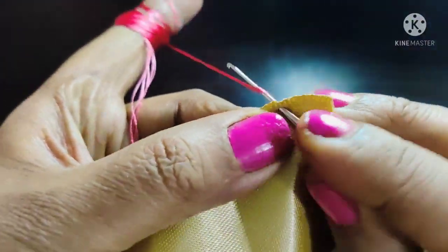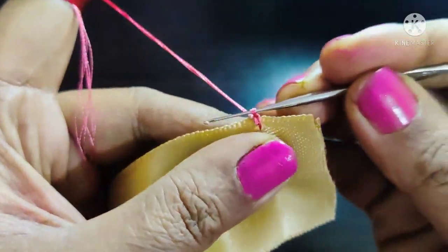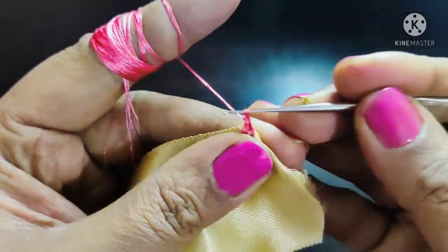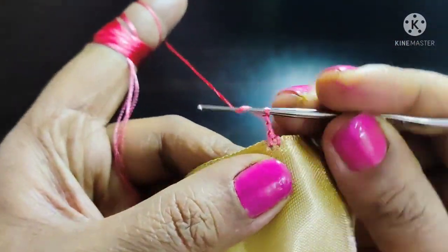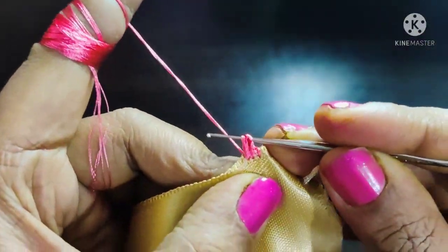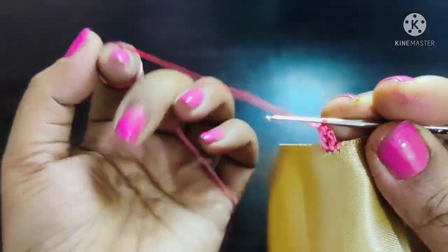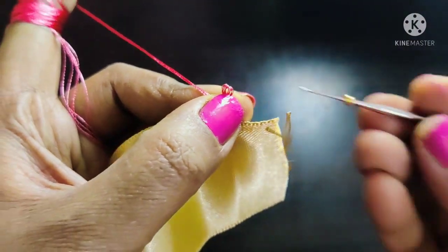Let's lock the back side thread two times. Then let's lock the needle in the middle.